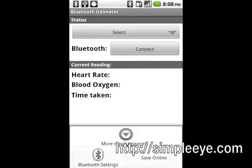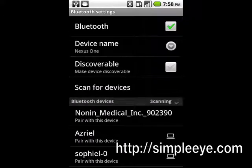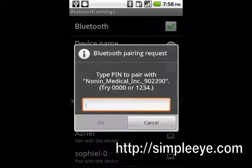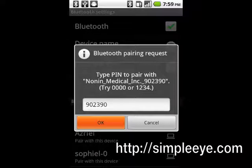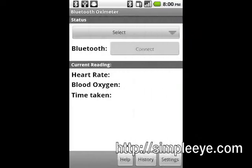Now press the Menu button and tap Bluetooth Settings. The Android Bluetooth Settings screen will show and the pulse oximeter should be found. The caption on the pulse oximeter will show 'Pair with this device.' Tap the pulse oximeter and enter the pairing code. For the Nonin Bluetooth pulse oximeter, this is the last six digits of the name. Tap OK to complete the pairing. The pulse oximeter caption will change to 'paired but not connected.'